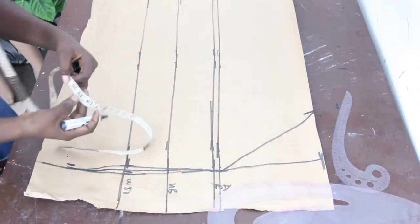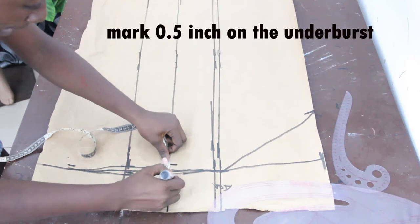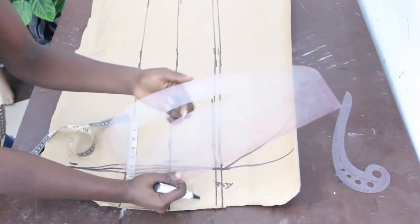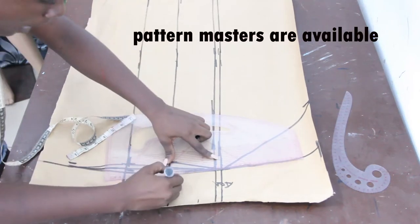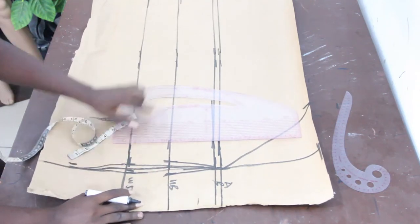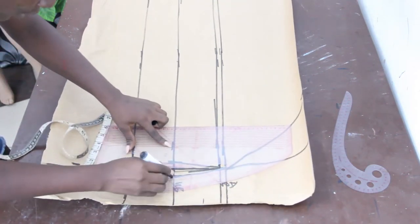On your under bust, go ahead and mark half inch on both sides. We now go ahead with our pattern master and mark half inch on both sides on the side seams. Connect it to the upper angle, then connect your under bust to your waistline making use of the curve in your pattern master.